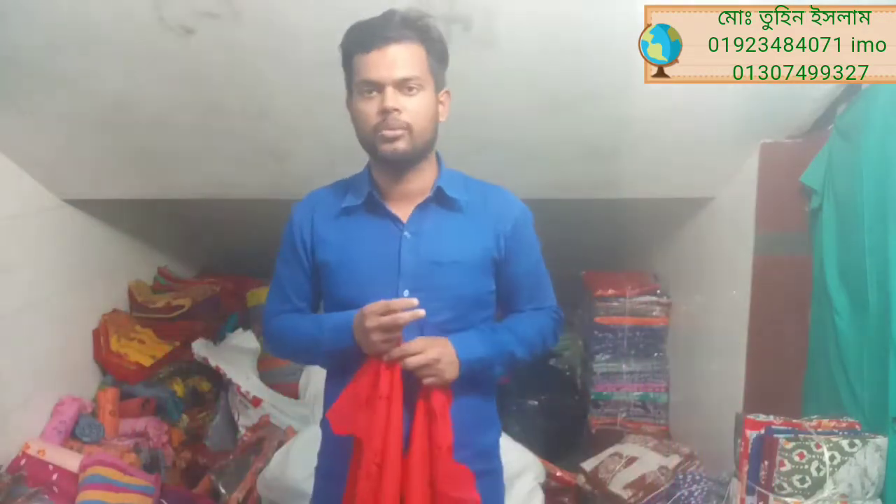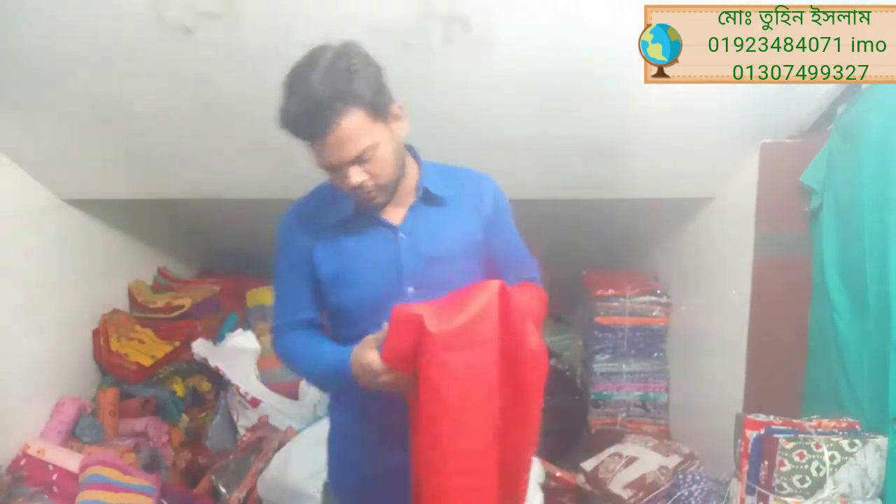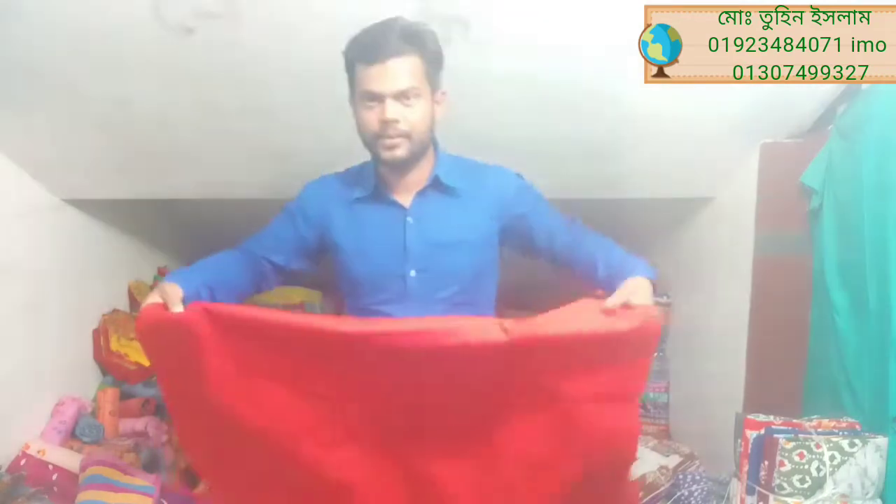I'm going to show you a video. This is a very nice video. If I look at the gudam, you can see the gudam — black color.